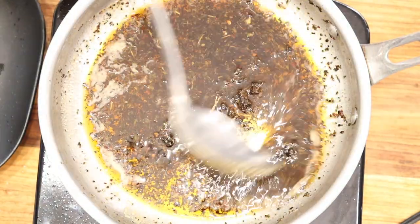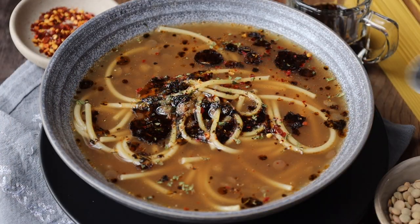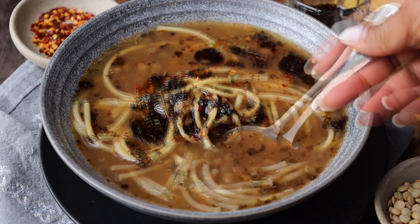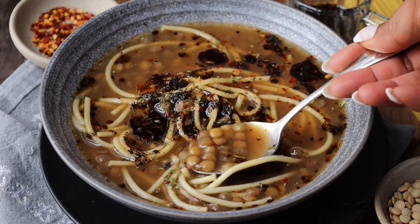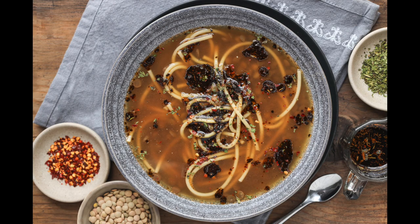The full recipe is on the website at savorythoughts.com where we show a step-by-step procedure on how to make this delicious soup. If you are new here, we would love for you to subscribe and hit the notification bell so you don't miss out on any new videos. Cheers!